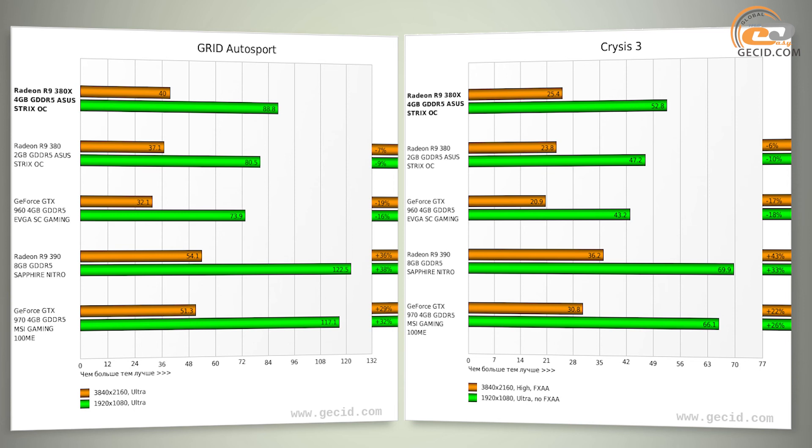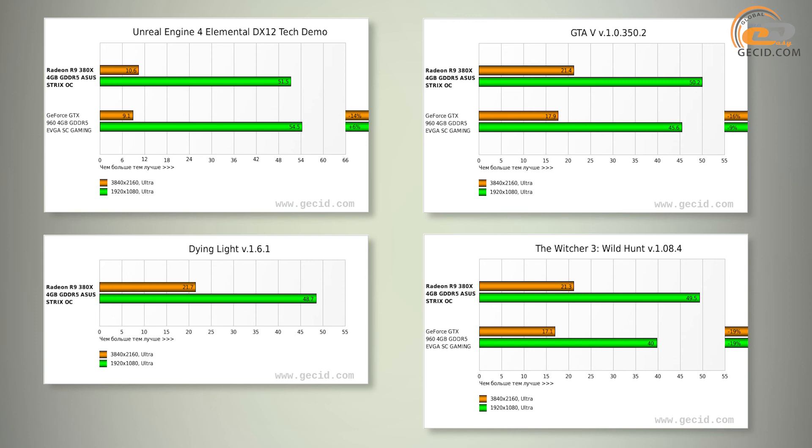A similar conclusion could be made comparing the ASUS Strix R9 380X with top models based on Radeon R9 390 and GeForce GTX 970. Surely, they are significantly faster — approximately by 32% and 29% respectively — but they are much more expensive, starting from $380 and higher. It would have been ideal to compare the new product with its predecessor, the AMD Radeon R9 280X, but unfortunately we had no such card in stock.